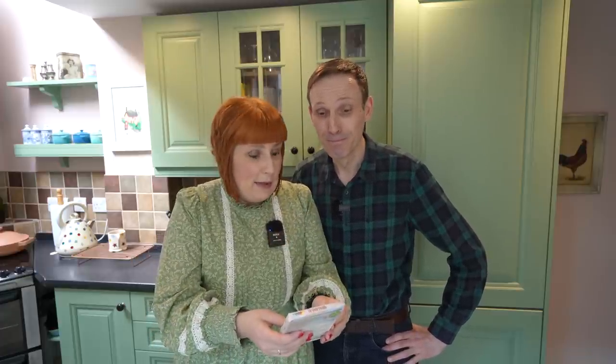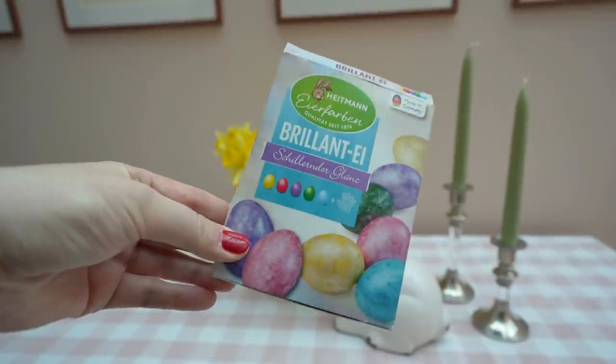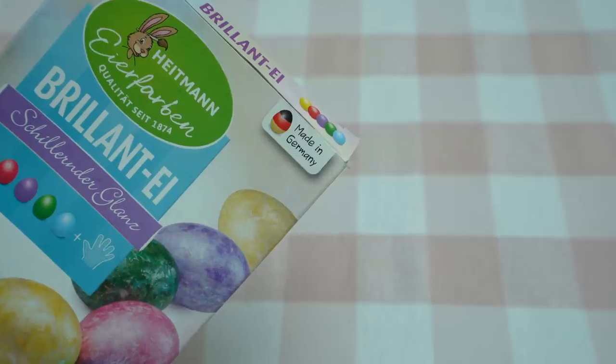We've been coloring Easter eggs on this channel for three or four years. This time it's going to be a little bit different — we are using colors which we got from Germany. Schillernder Glanz, made in Germany. We've been living here for eight years but we feel that coloring eggs is not as huge a tradition here as it is in Germany.